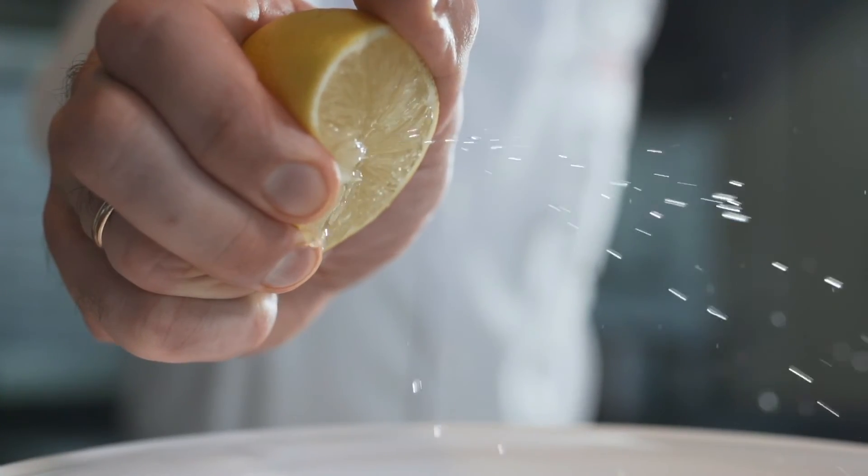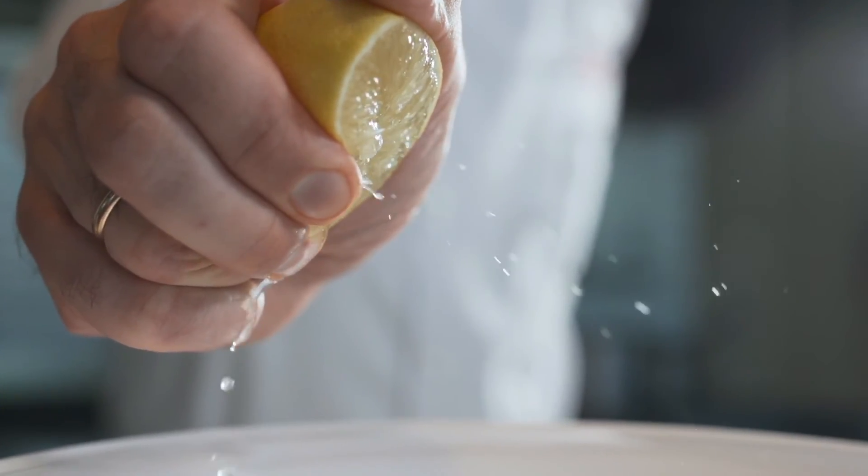Moreover, the astringent effect of lemon juice balances out the sebum level of the scalp, preventing it from becoming itchy, excessively greasy or dry, and thereby containing dandruff.